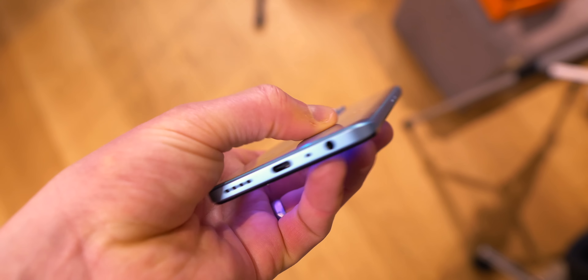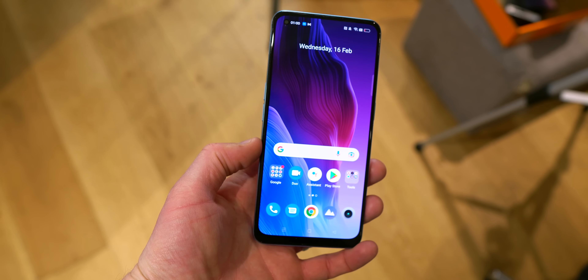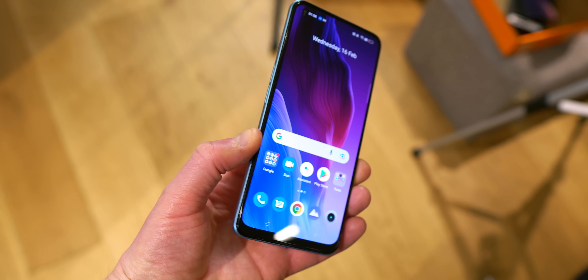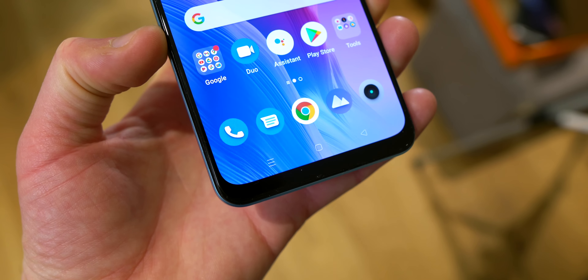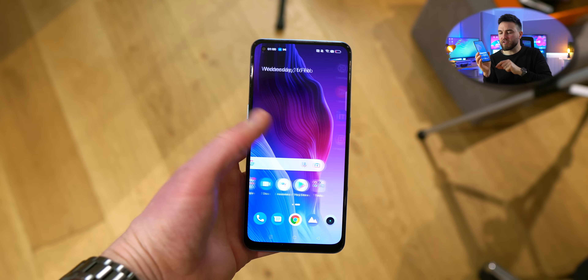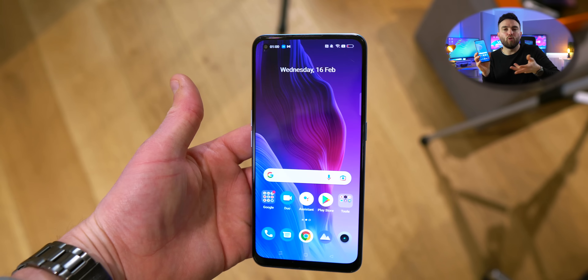The frame is plastic, so it doesn't feel ultra premium, nor cheap though — somewhere kind of in the middle. The back panel, as stated, is absolutely stunning, if a bit of a nightmare to keep clean. Up front, we have a 6.43-inch, 90-hertz, Full HD Plus Super AMOLED display — certainly bright and smooth enough on the scroll. I just wish Realme would shave off some of that chin that we do see on a lot of their more affordable options.